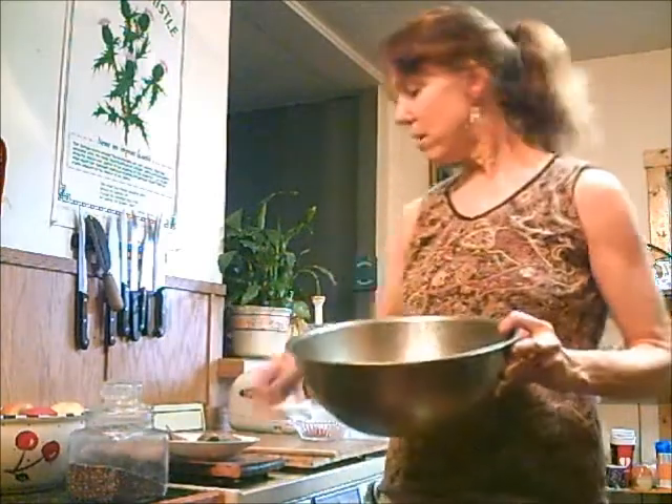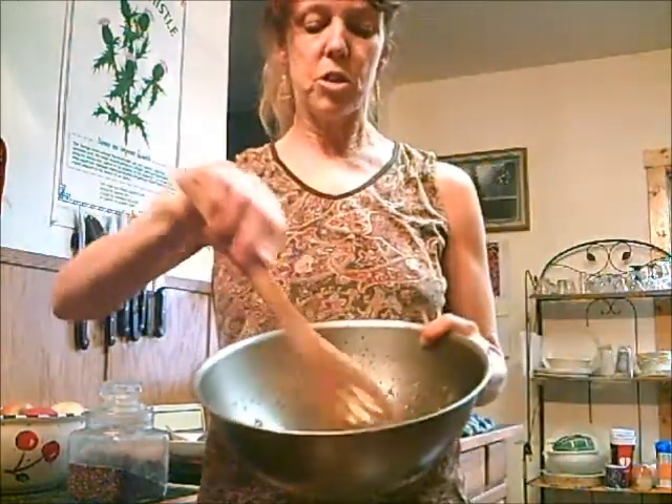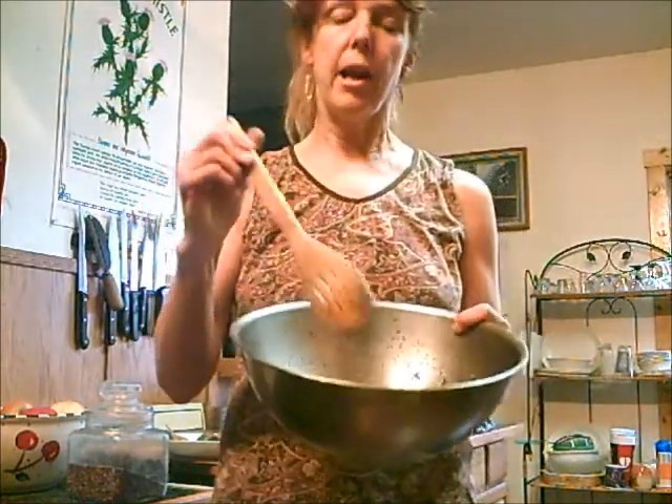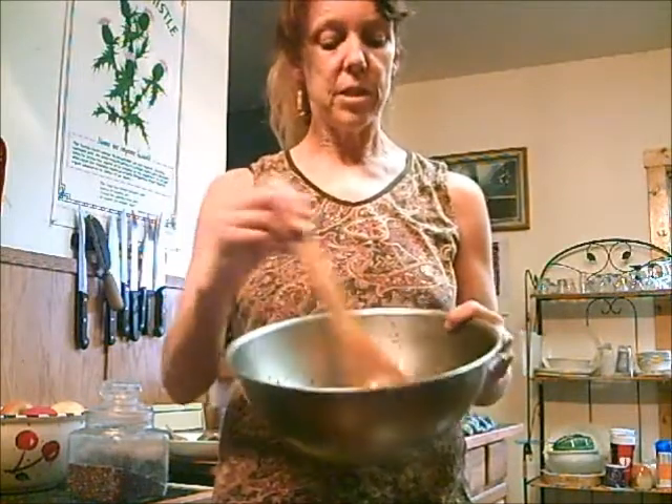So you take a cup of chia seeds, and usually you would soak them just 10 minutes, but this special recipe, which came from Griot in her book Hooked on Raw, you soak for 12 hours in the fridge. So you put in two cups of apple juice and three cups of water — all that just for one cup of seed.